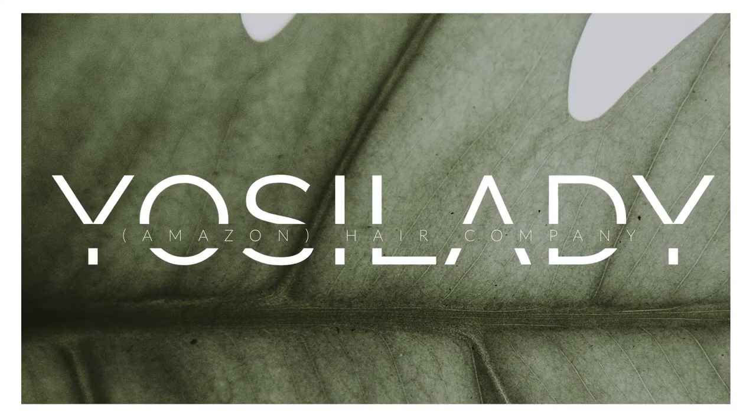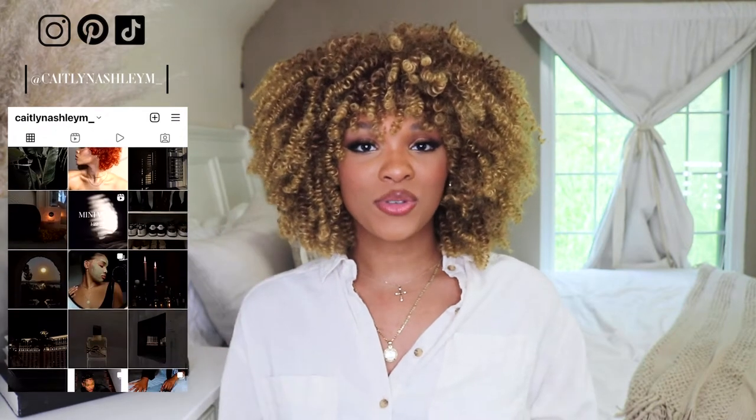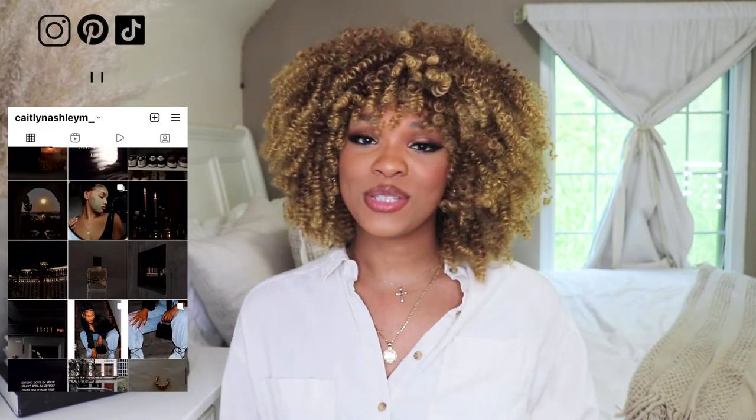In today's video I'm going to be doing a hair sponsorship video from Amazon by the company Yossi Lady. Before we jump straight into today's video, please don't forget to like, comment, and subscribe, and hit the post notification bell so you can stay updated every single time I post.